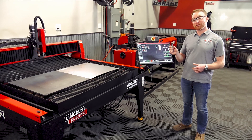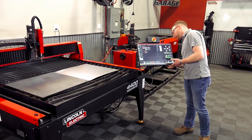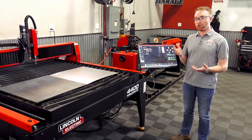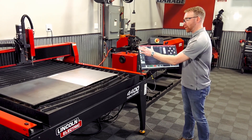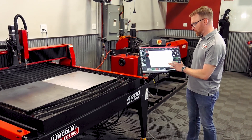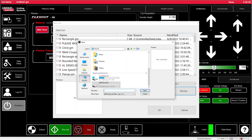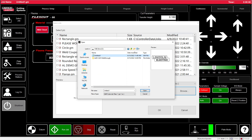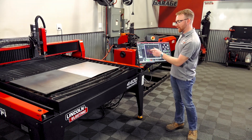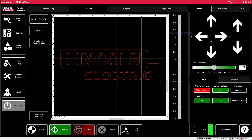Now that we've saved our job to the flash drive, we'll go ahead and insert it into the computer so we can load the job. From here we'll go to Select Job, make sure that our job is kerf compensated to yes, we will browse, find the flash drive, and load the job we just created. We can see a visual representation of that if we go to the Graphics tab.